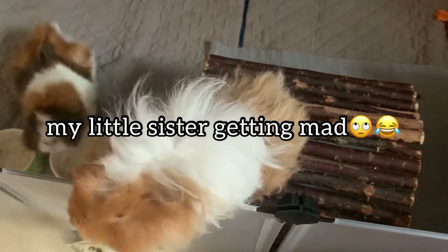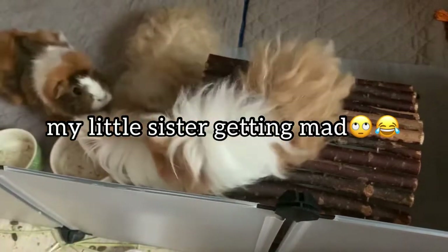Hi guys! I know, I know you're excited. Hold on. Prince just jumped out. No, you can't jump out like that.